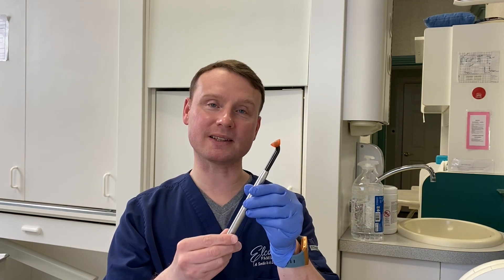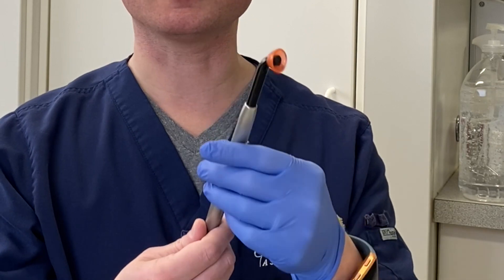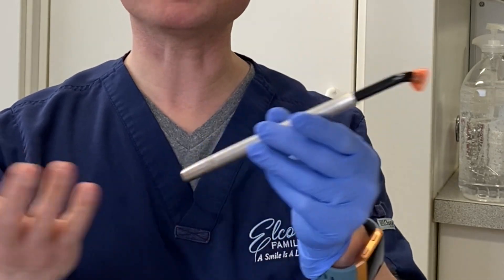Hey everyone, welcome back to my channel. Please like and subscribe. I'm Dr. Alessandro and in today's video I'm going to be talking with you all about the curing light. I've had questions over time from different patients asking me: what is this thing? What does it do? How does it work? And so I'm here to answer them.